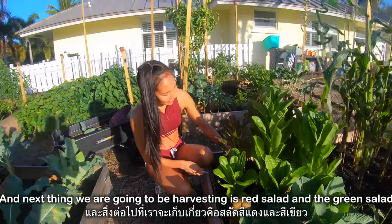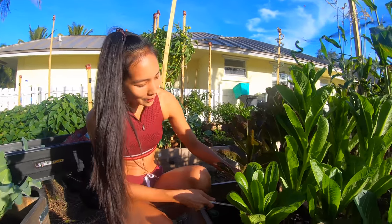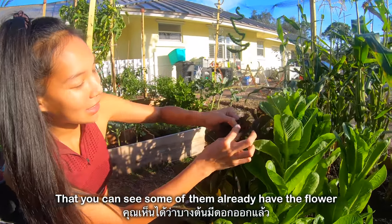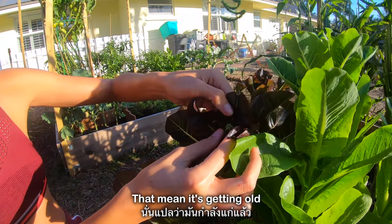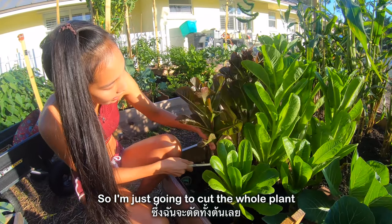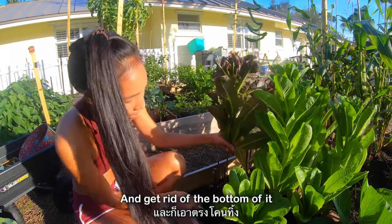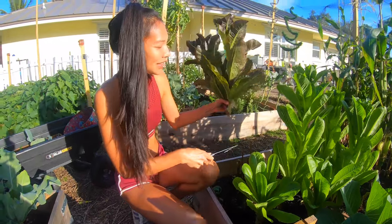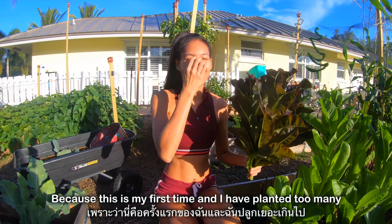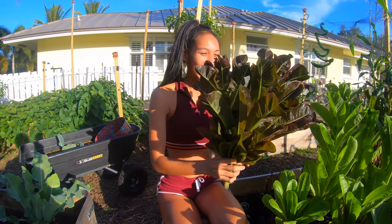Next we're going to be harvesting red salad and green salad. I think I left them a little too long — you can see some of them already have the flower, which means they're getting old. So I'm just going to cut the whole plant and get rid of the bottom of it. Next time I'll know how many plants to plant because this is my first time and I planted too many.